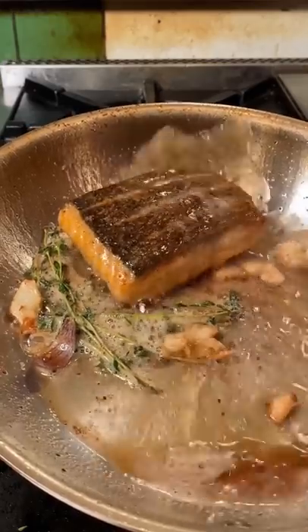So this one time I got to cook for Will Ferrell, and this is how he likes his salmon cooked. Now let's go!